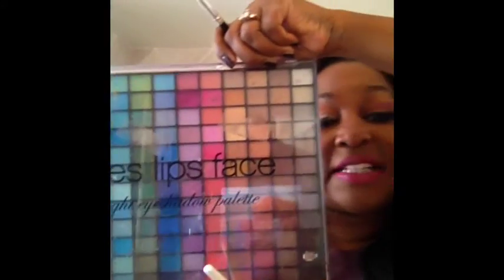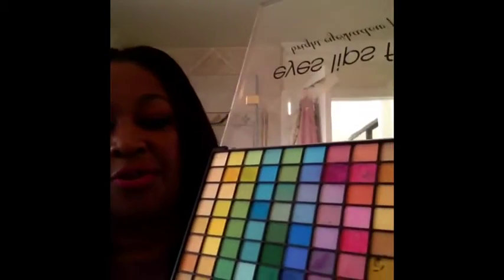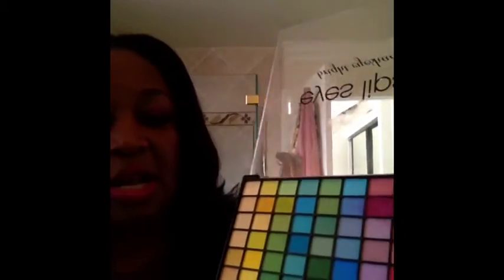I'm going to load up my little fluffy brush and start patting it on just on the lid — you don't really have to get up in the brow bone, just like that. Then I'm going to take my ELF Eyes Lips and Face palette and go in with two colors. I'll take the first lighter color and bring it up into the brow bone just like that.